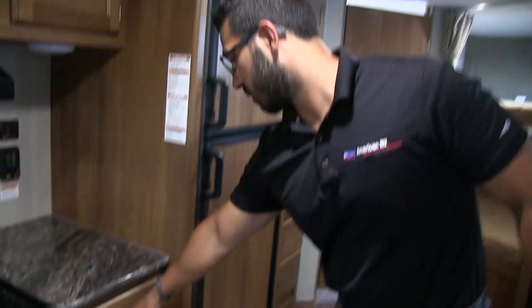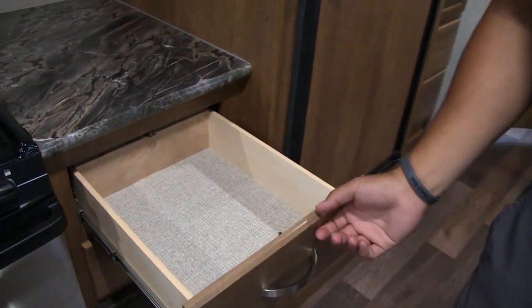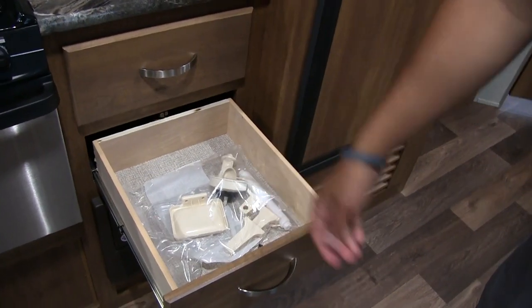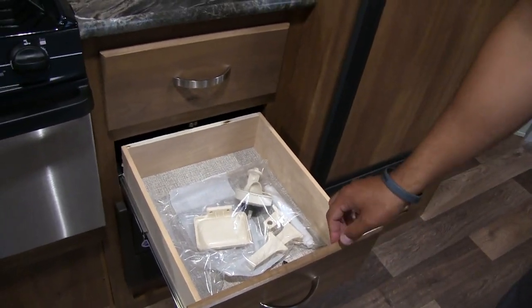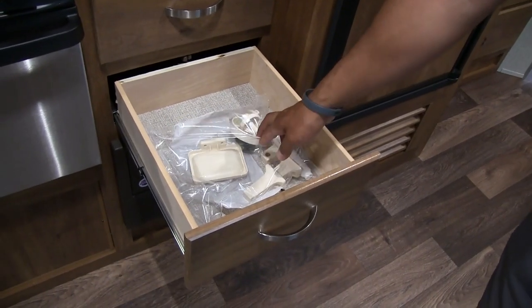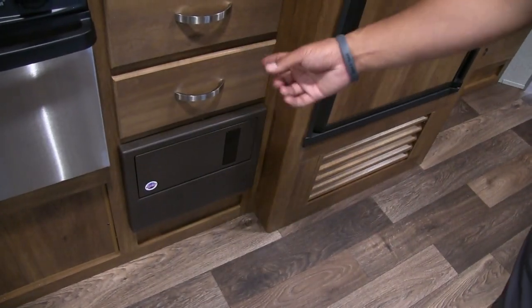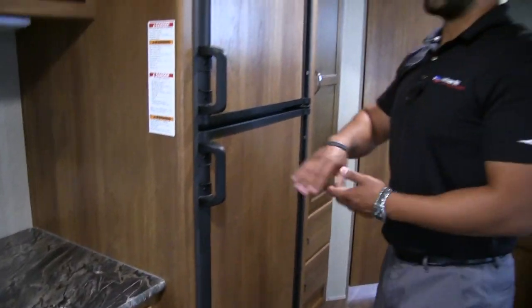Moving down a little further, you'll see two full extension drawers. If you don't want your silverware in the end one, you can put it here along with serving utensils and other accessories. There's also a sink strainer and some bathroom accessories like a toilet paper holder — just tucked away in there.